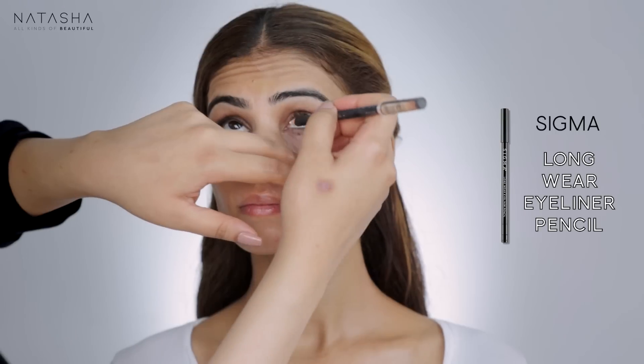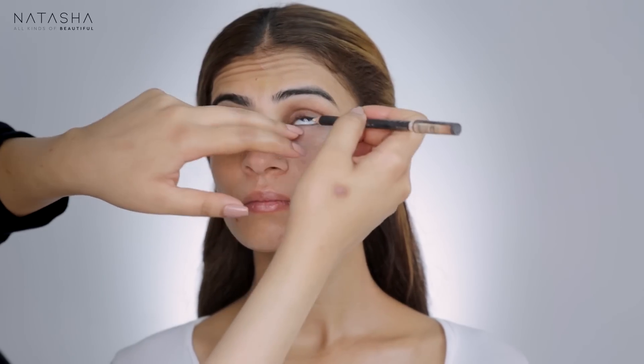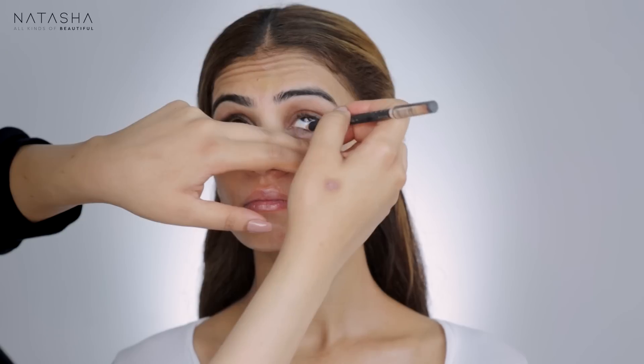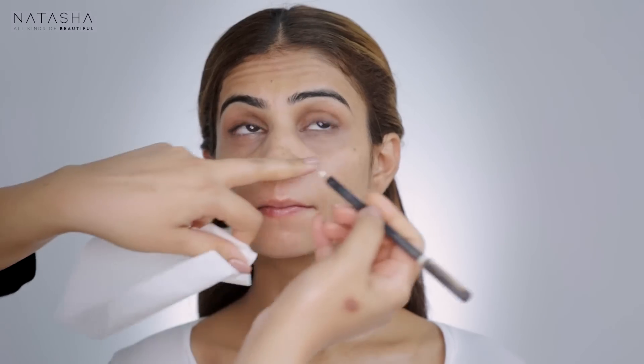I'm going to start by applying a white pencil inside her eye — I like to do this as the first step because it tends to irritate the eye. Take a deep breath. I want to go in one more time.